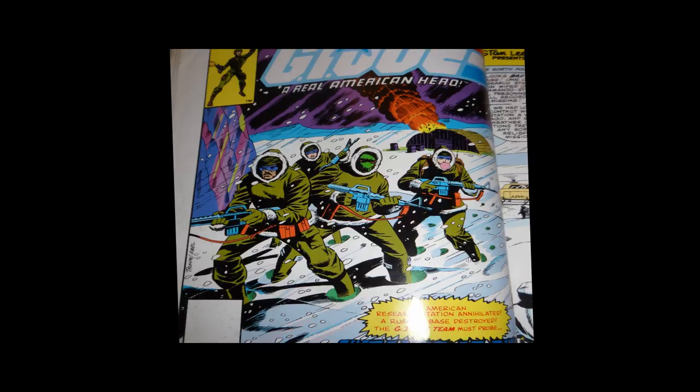One thing that's remarkably different is that G.I. Joe number two is rarer than G.I. Joe number one, and if you're looking for a first printing, you're probably going to pay more for it than a first printing for G.I. Joe number one. The reason for that — and really it's not just this comic book series but a lot of comic book series — the second issue often has a lower print run than the first issue. So sometimes you'll have more trouble finding the second issue of a series than finding the first issue, and that's the case here with G.I. Joe number two.